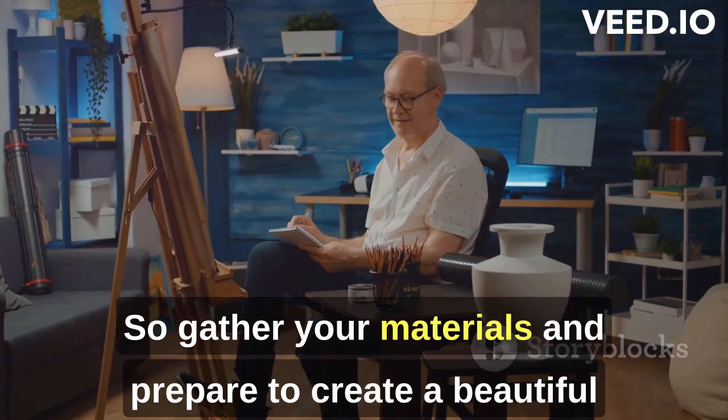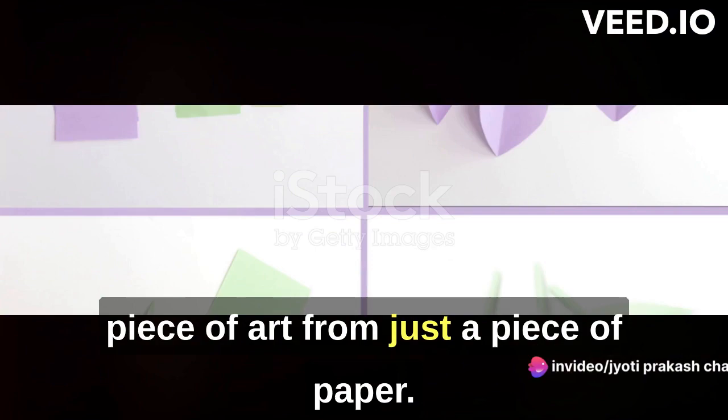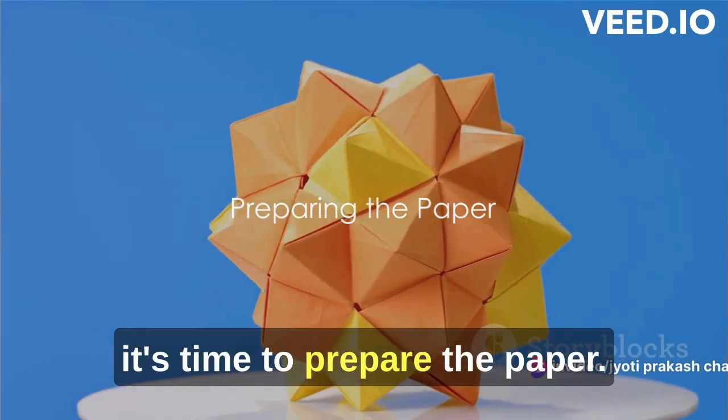So, gather your materials and prepare to create a beautiful piece of art from just a piece of paper. Now that you have your materials ready, it's time to prepare the paper.